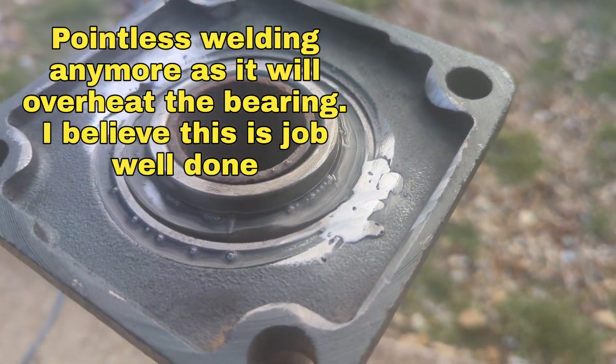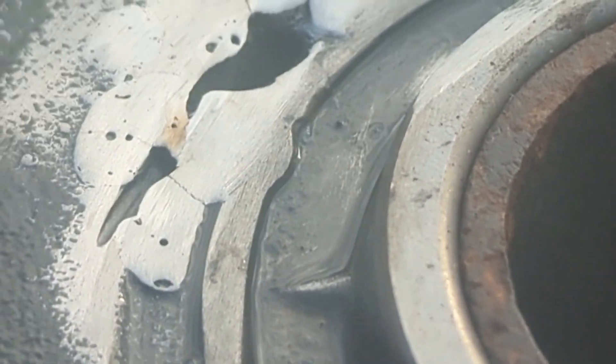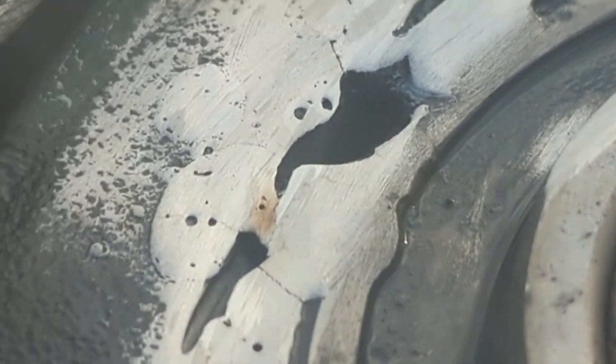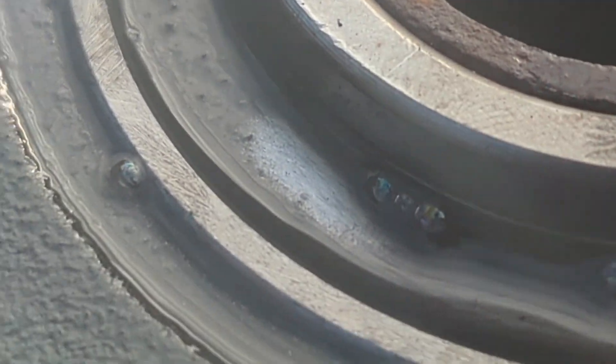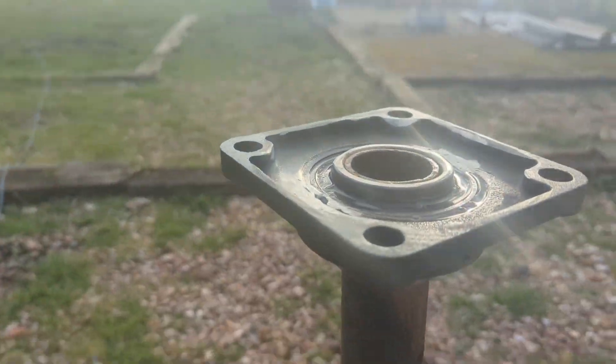So this is how it worked out, warts and all. I do believe I've got enough on there to stop it flexing. Obviously it's quite tricky trying to weld cast iron and the metal on the inside of the bearing. It can't be moved off level now, so that was what I wanted. Sweet!